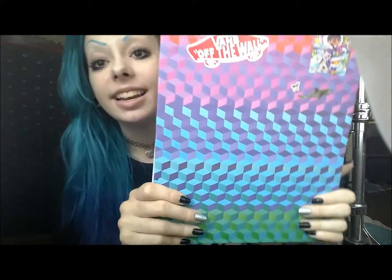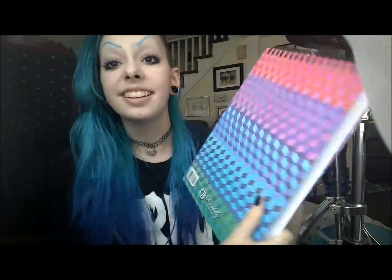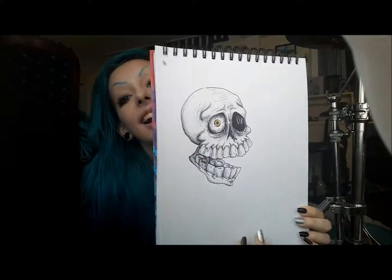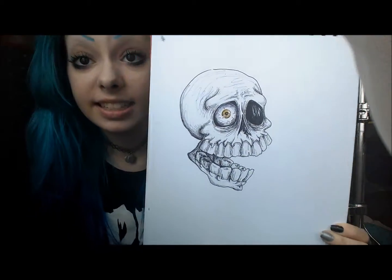Before I go, I'll show you one more sketchbook really quick. It's another one that I got right around the same time as the little one I just showed you. I really like the design on it — I think it's really cool. My sister got it for me for graduation. And the first thing in it — I'm actually in love with this, I'm obsessed with it — is this little skull guy.